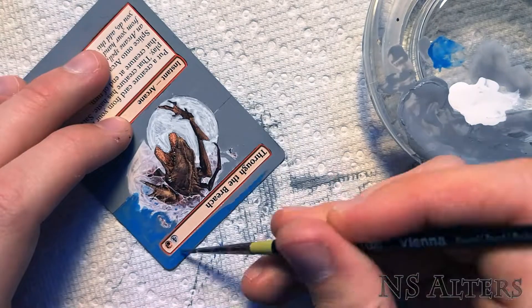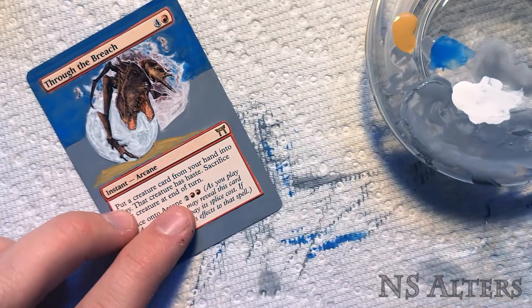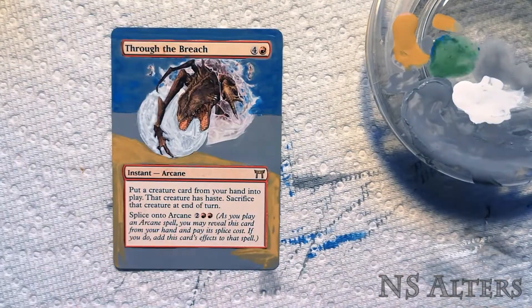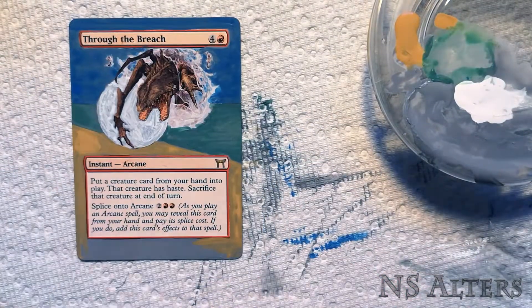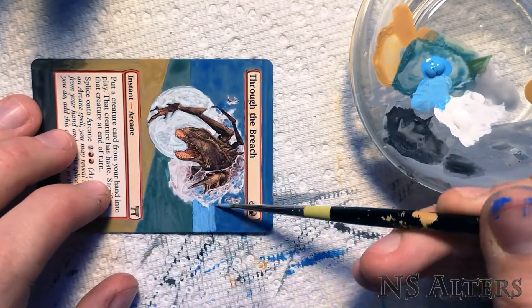And now we're going to start blocking out the colour. I'm being pretty loose here — the colours are really watered down. Just putting things in their place, and then we'll go over them with multiple layers, some of which I kind of skip over in this video. Really, the point here is you want to do lots of thin layers, especially when working on backgrounds and skies, because they need to have really smooth transitions.